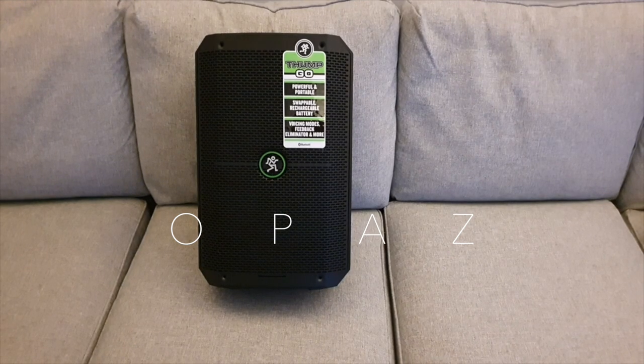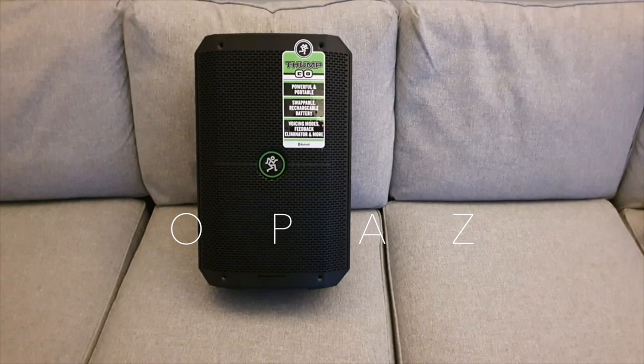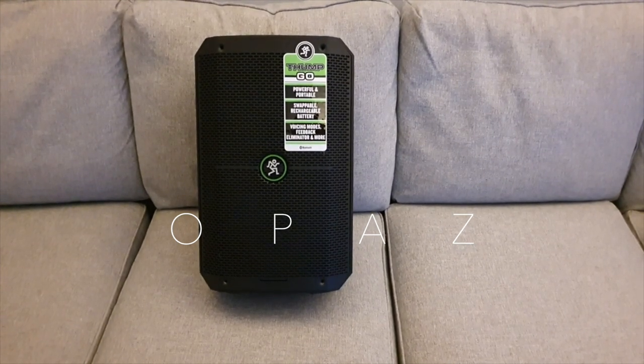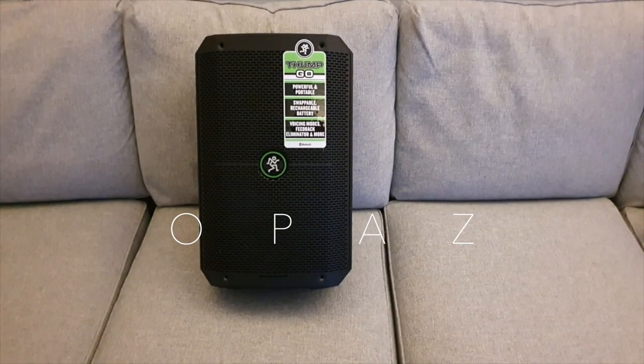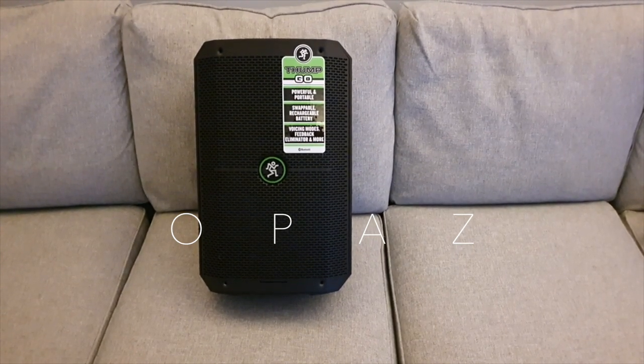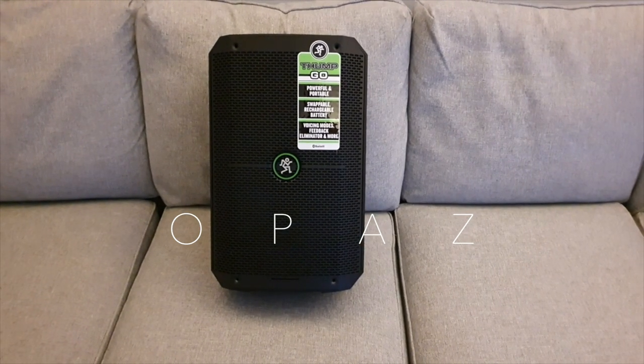And finally, I think I would prefer bass and treble because I think the other units had that, and you can tailor it more to how you want it to sound rather than just a DSP switch. I think bass and treble would give you just that little bit more flexibility on how you want this to sound.